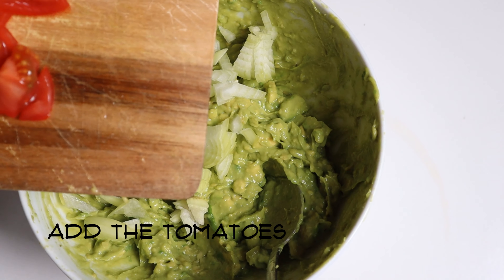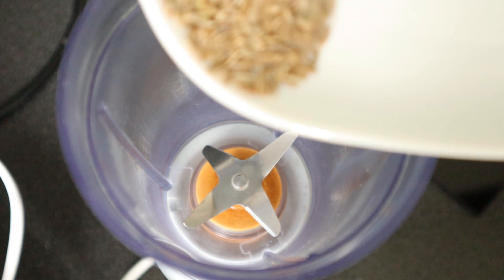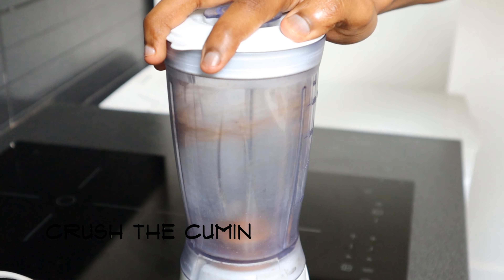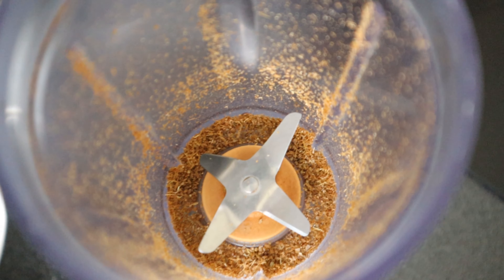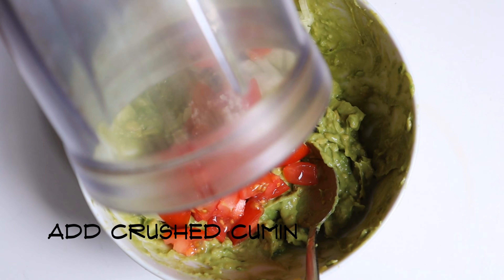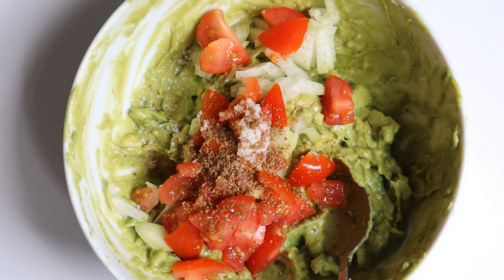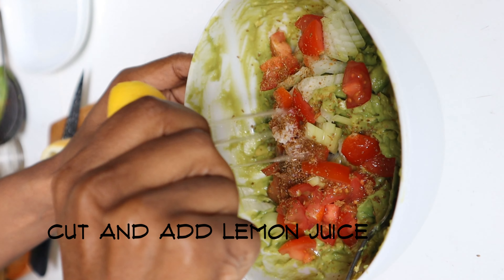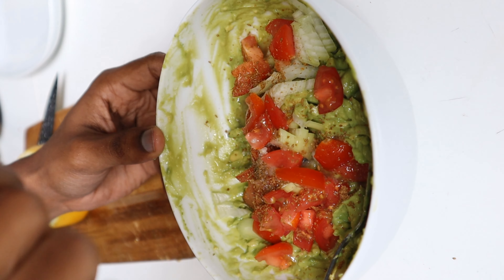Add the chopped tomatoes. At this point, add some salt to taste, or half a teaspoon of salt. Now put one teaspoon of cumin seeds in the mixer jar and crush them well. Add the crushed cumin into it — if you prefer cumin powder, you can go ahead with that. Cut the lemon in half and squeeze the juice in.